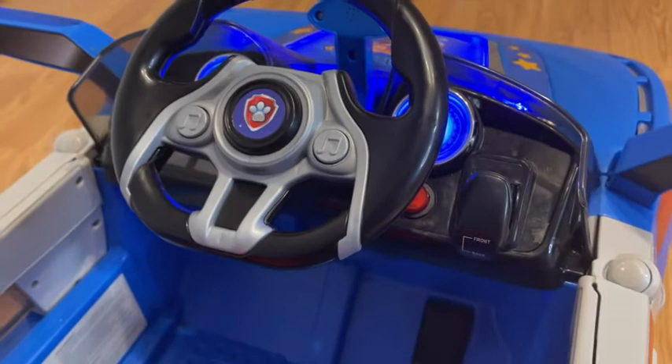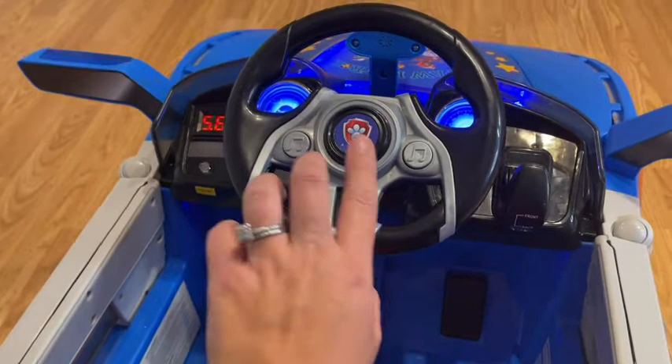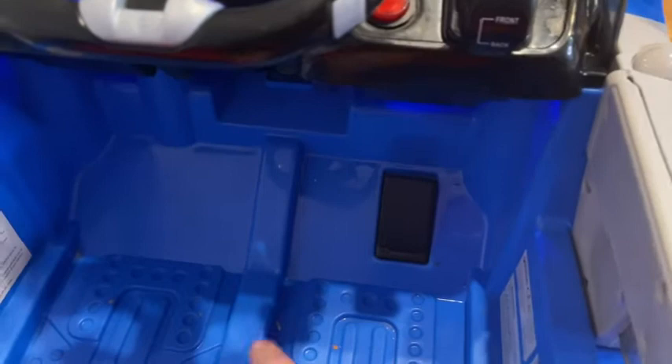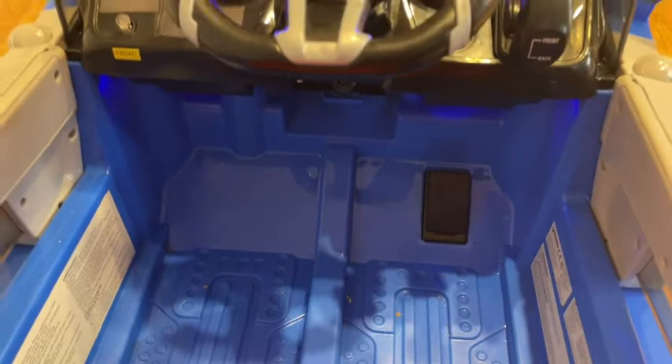This is what it looks like up close. There's a start button right here — you can see it makes a nice noise when you start it up. You've also got some controls in here; these will be to go forward or to reverse as well, and down there you can see the pedal.